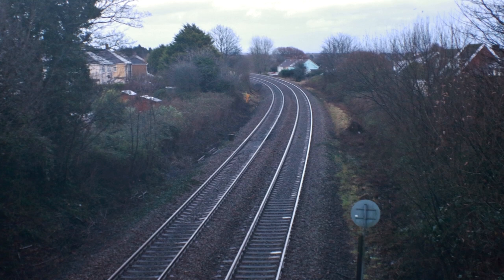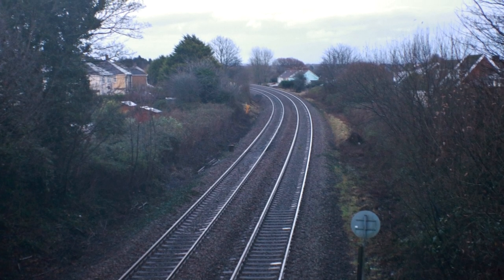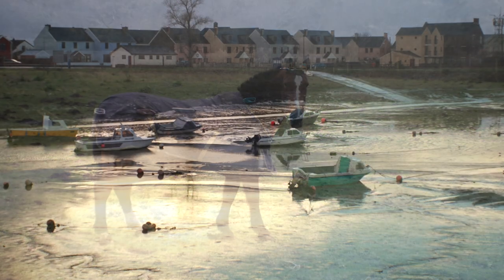Everything just turns to grey. Its minimum focus distance of about 3 metres means that anything you try and shoot close up will also be dreadfully soft. The lens is about as useful as an ejector seat on a helicopter, and so it comes first on my list.